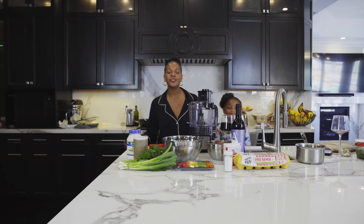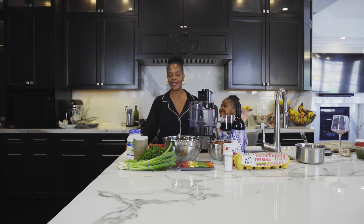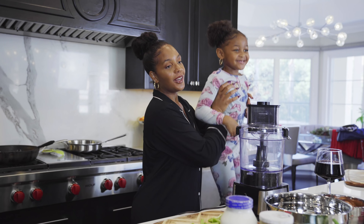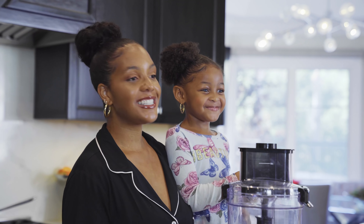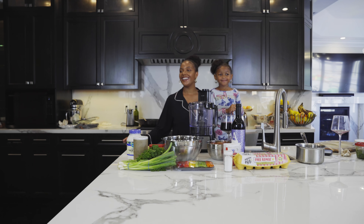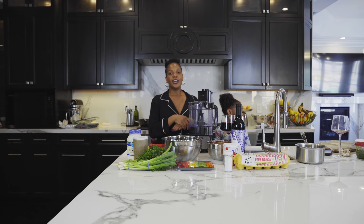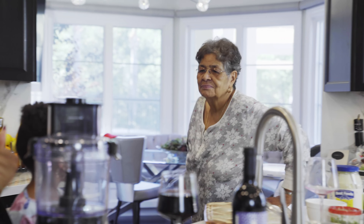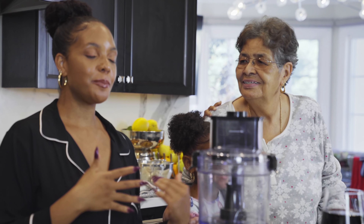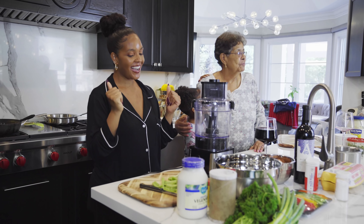Hi guys and welcome back to Making Spice, channel Dijon. I have my amazing co-hosts today — I actually have two. This is the first one, Connor Dijon. Say hello. Hi everybody.